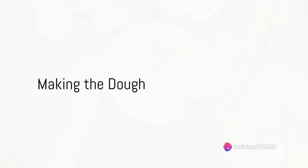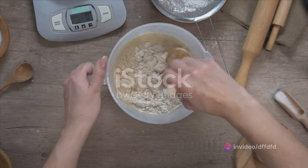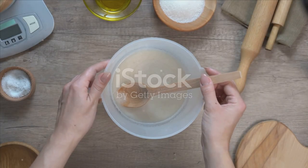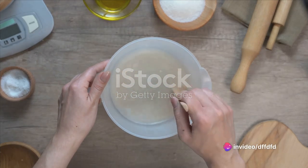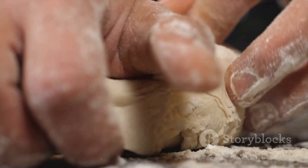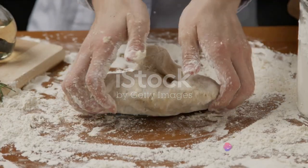Now shift your focus to the dough. Combine four cups of all-purpose flour, a teaspoon of salt, two teaspoons of active dry yeast, a teaspoon of sugar, and a teaspoon of dried oregano in a large mixing bowl. Slowly add in one and a half cups of lukewarm water and two tablespoons of olive oil, stirring everything together until a dough forms. Knead the dough on a lightly floured surface until it becomes smooth and elastic — this should take about 10 minutes.